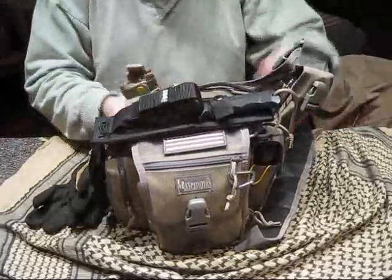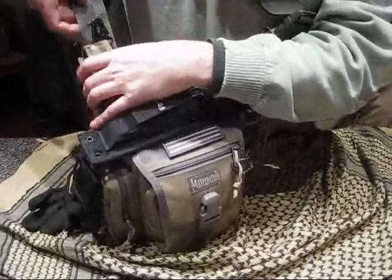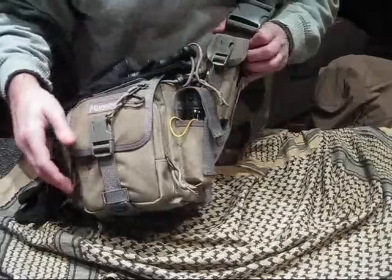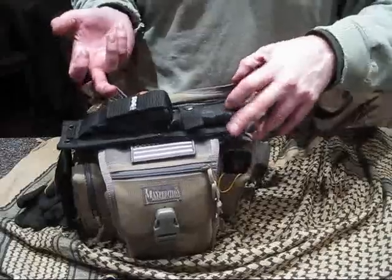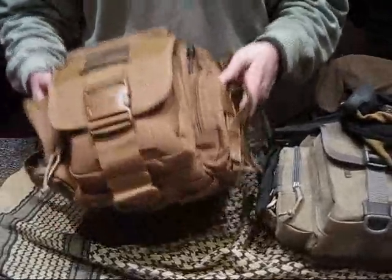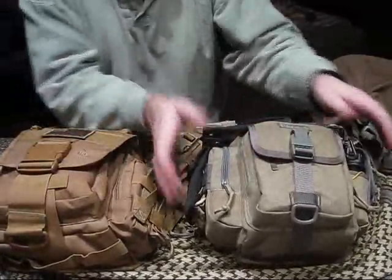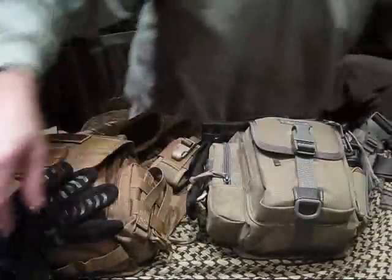I'm liking it so far. I wish it had MOLLE up here — this pouch is kind of too small for a lot of cell phones, but there you go. I put lanyards on everything; the only lanyard that came on this thing was on the back zip. I still like the UTG, but for what these things cost, this is a hell of a deal and it's huge. Weight-wise let's weigh it — loaded: eight pounds, three ounces.